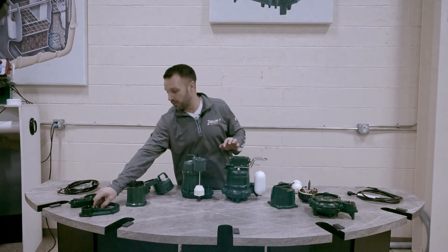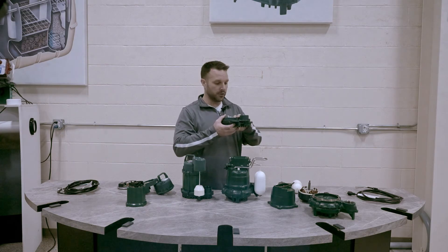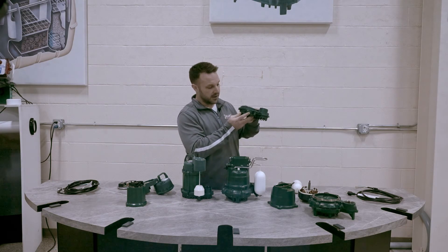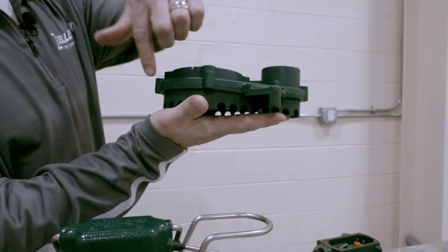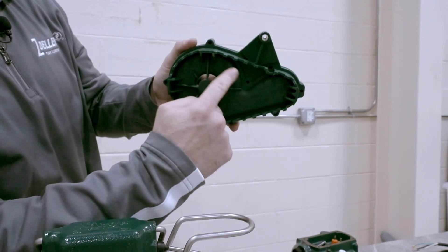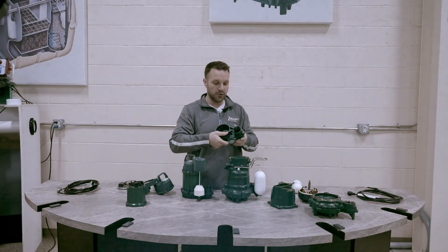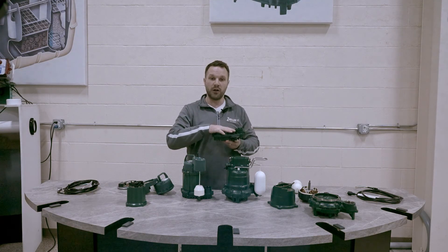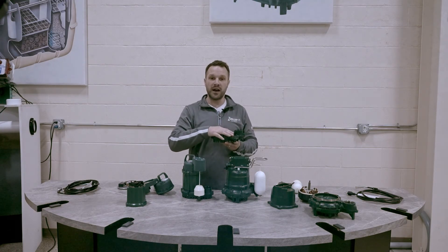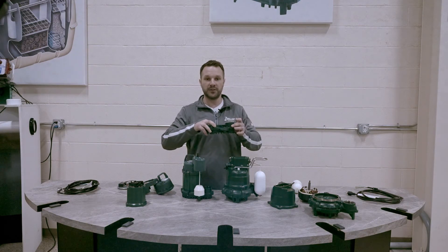Moving over to the base of the pump — the volute — the 73 utilizes a full plastic volute. On the bottom of the 73 we use a 360-degree screening device, and internally inside there is another 360-degree screening device. We do use a plastic top to this volute. The downfall is that contractors tightening the discharge pipe have a tendency to over-tighten it, and there is potential to crack the volute where the discharge threads in.